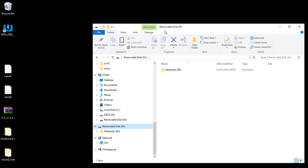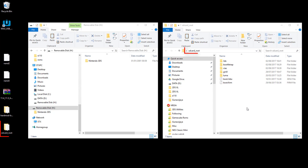Insert the console's micro SD card into the computer. Open the SD card root folder, then copy all the content to the console's micro SD card.